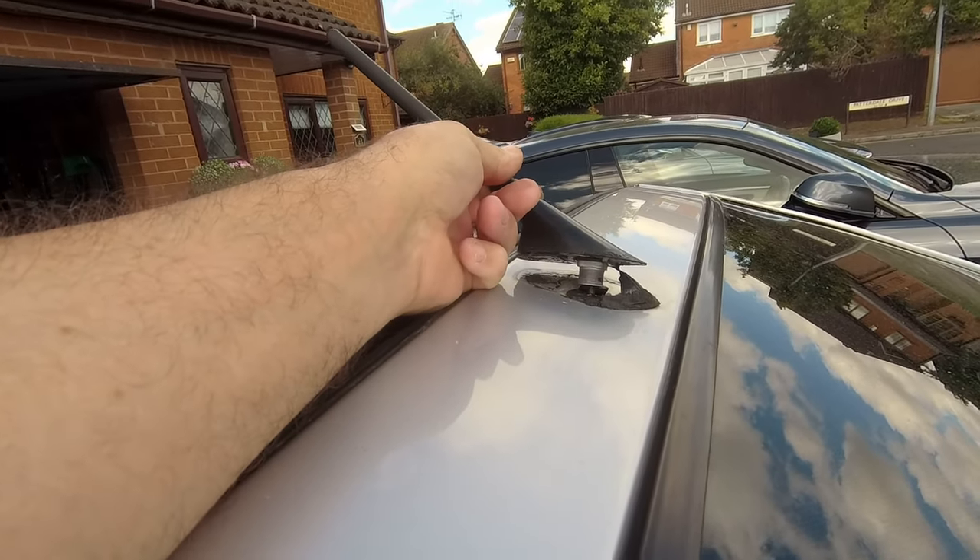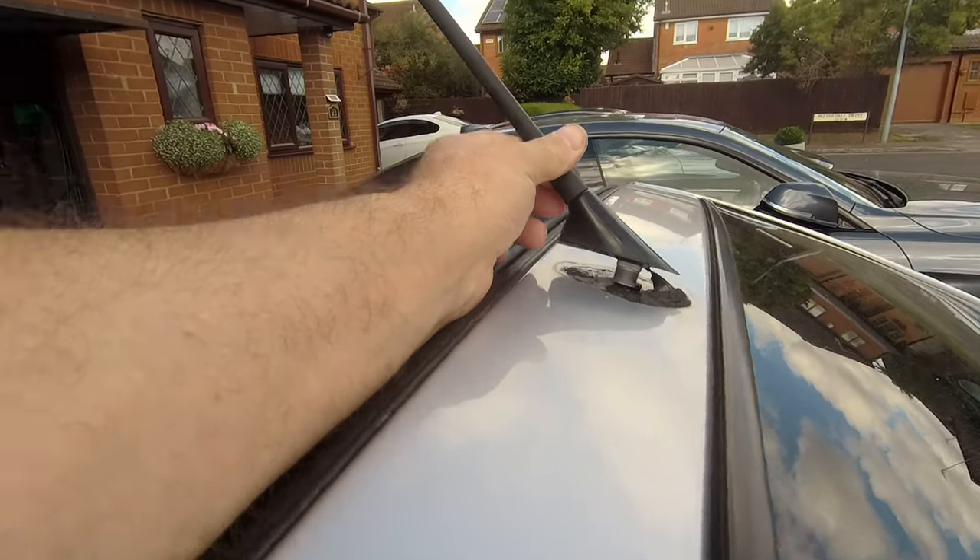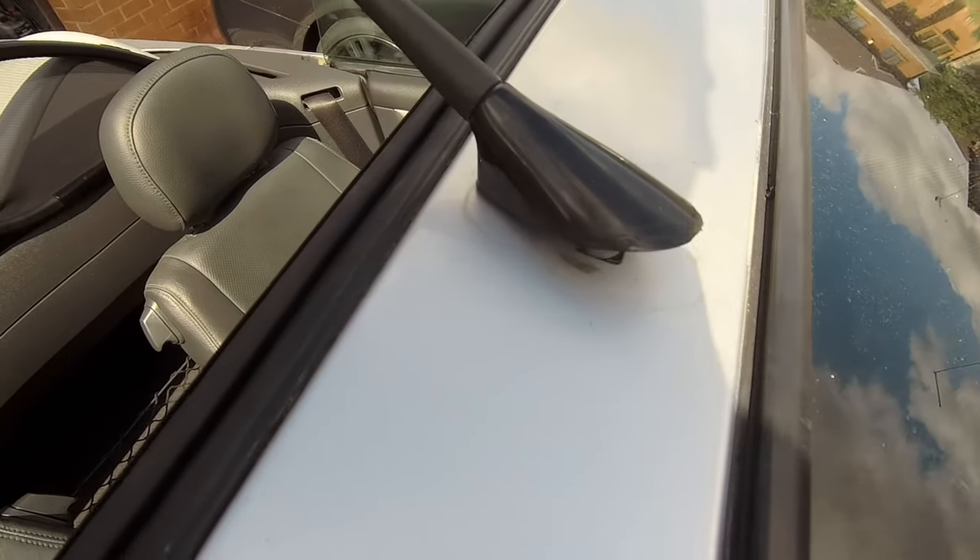There you go, it's out. Right, I'm going to clean all that junk up because it didn't look nice. There you go, that's a bit better. Right, new seal.